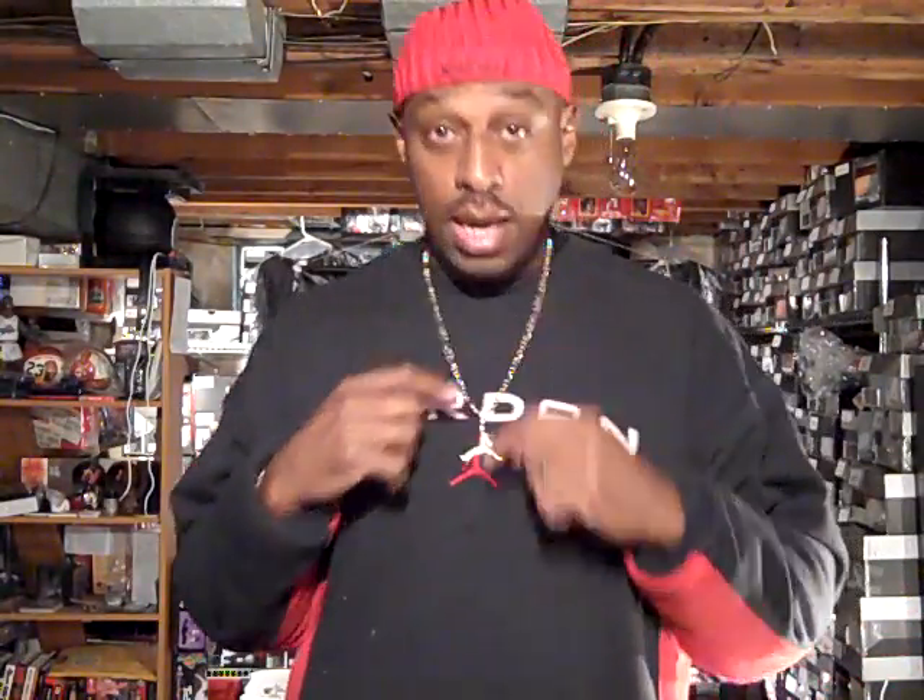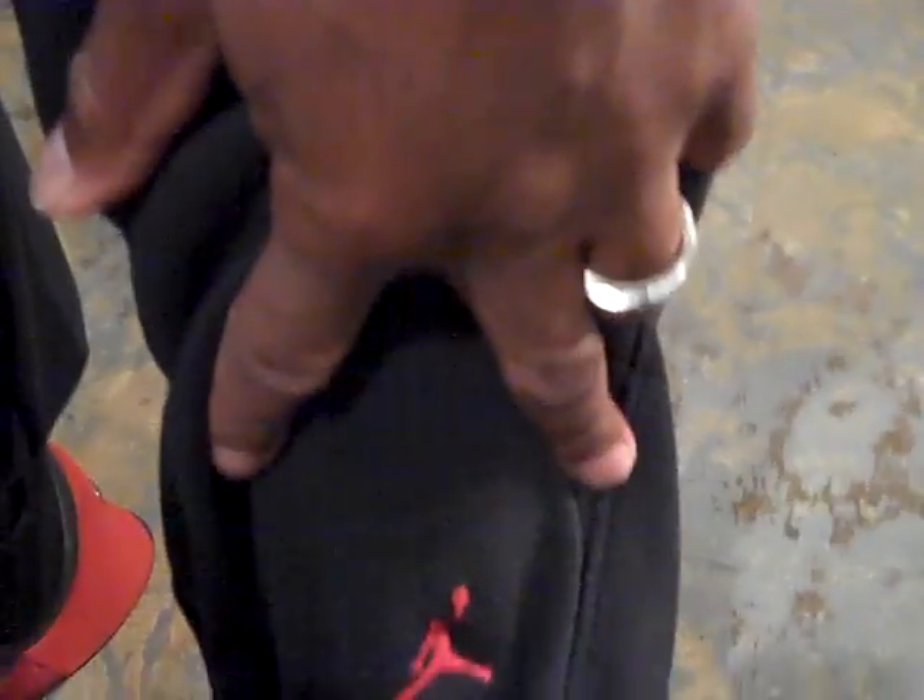I have on a matching Jordan long sleeve shirt with Jordan written across the front, the Jumpman in red. I'm wearing the old school gold today — the Nike red, silver, and black watch. Rolling with the six Jumpman bracelet for the championships, with the 23 as the locking mechanism. Here is the sweatshirt with the Jordan tag, and the matching sweatpants with the Jumpman logo — black and red — and the Jumpman tag.